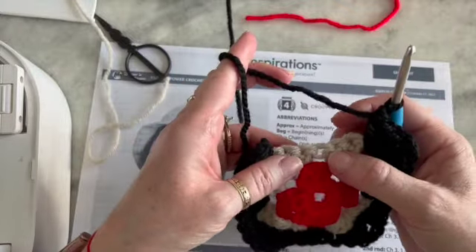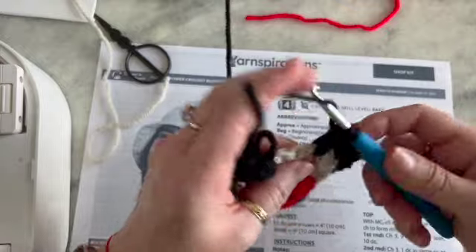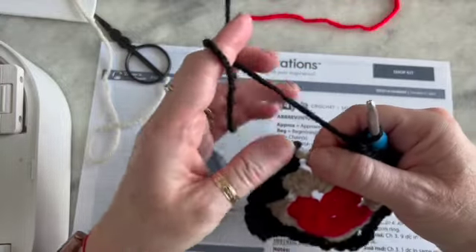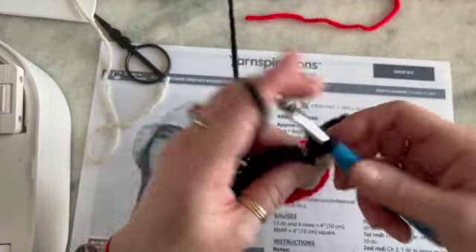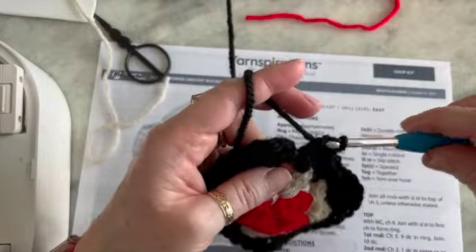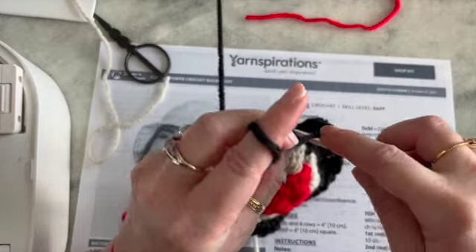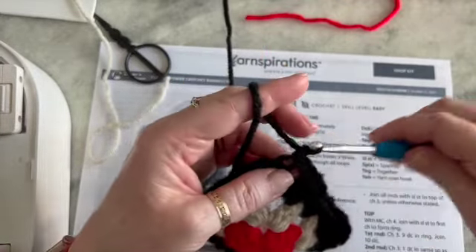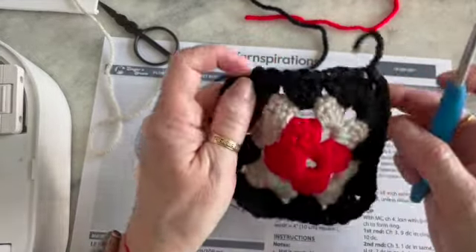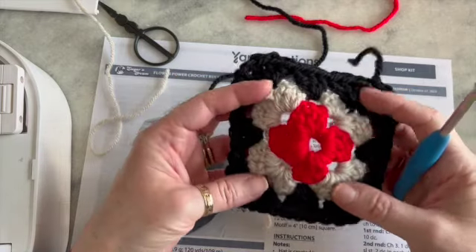And now I'm coming up to my last center, which gets another cluster of three — one, two, three. And now I'm coming back to my first one. Since this is a corner, I need to do cluster of three — one, two, three — chain two, and I'm going to connect that to the top of my chain three with a slip stitch. Chain one to secure. Cut. I need to make six of these total, so I need to make five more. Then I'll show you how to connect these into a circle to make the next part of the hat.